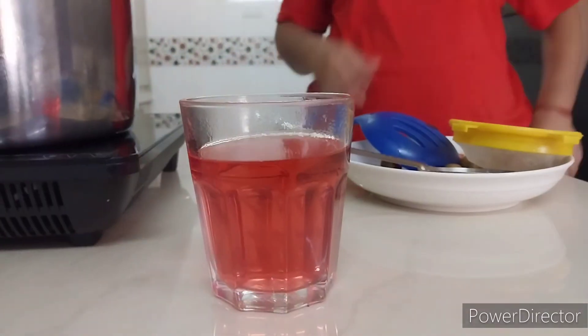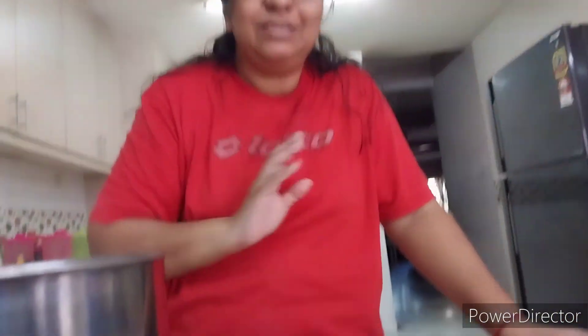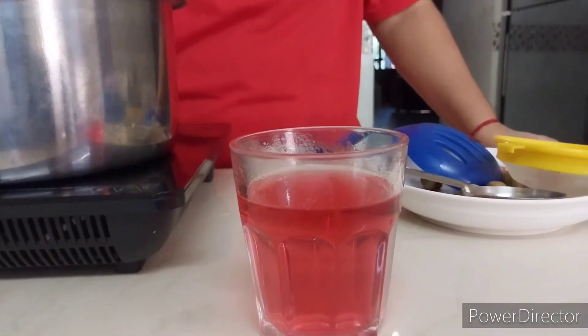This is my roselle juice. You can drink it — it's good for you. It makes a very good tea. You can drink it hot as tea, but if you prefer, you can just put it in the fridge, make it cool, and drink it. I think the kids would love that better. Thank you.